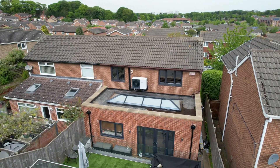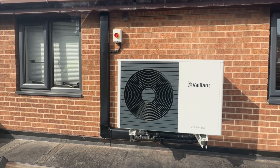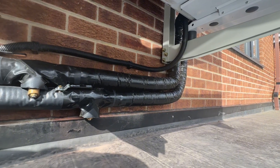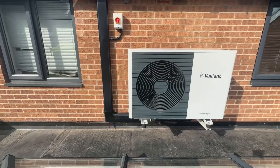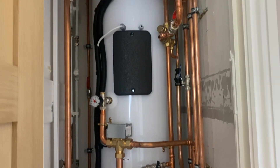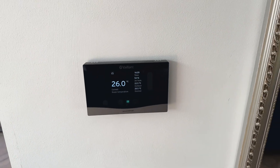I'm back at the property today where the installation is almost complete. All we've got left to do is a little bit of insulation in the cylinder cupboard, give the customer the handover pack, and show them how to use the system. For this installation we've installed a 5kW Vaillant Arotherm Plus unit with a 150 litre unvented cylinder, the Sensohome comfort controls, and the Sensonet gateway so the whole system can be controlled remotely from a smartphone.